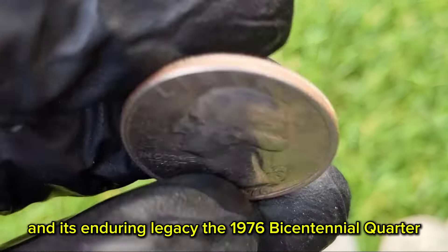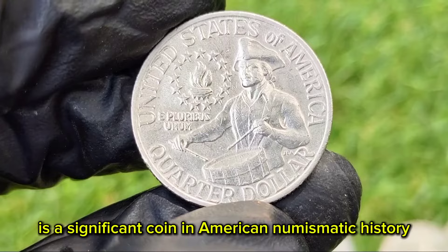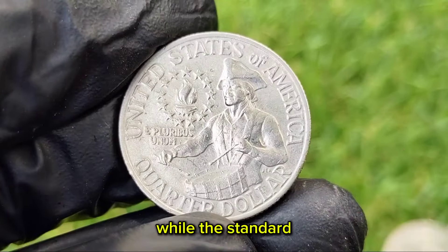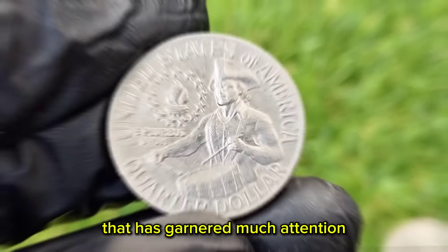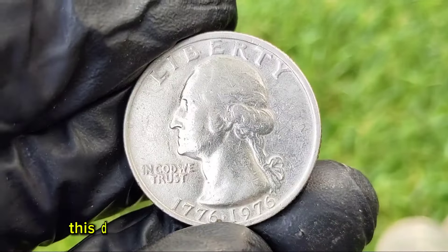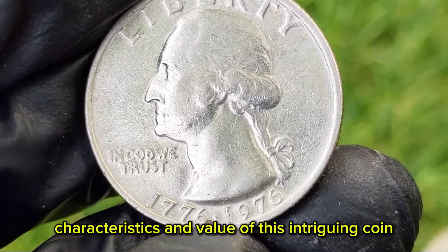The 1976 Bicentennial Quarter is a significant coin in American numismatic history, commemorating the 200th anniversary of the United States' independence. While the standard 1976 Bicentennial Quarters are quite common, there is a rare variant that has garnered much attention: the 1976-era quarter with no mint mark. This detailed exploration covers the history, characteristics, and value of this intriguing coin.